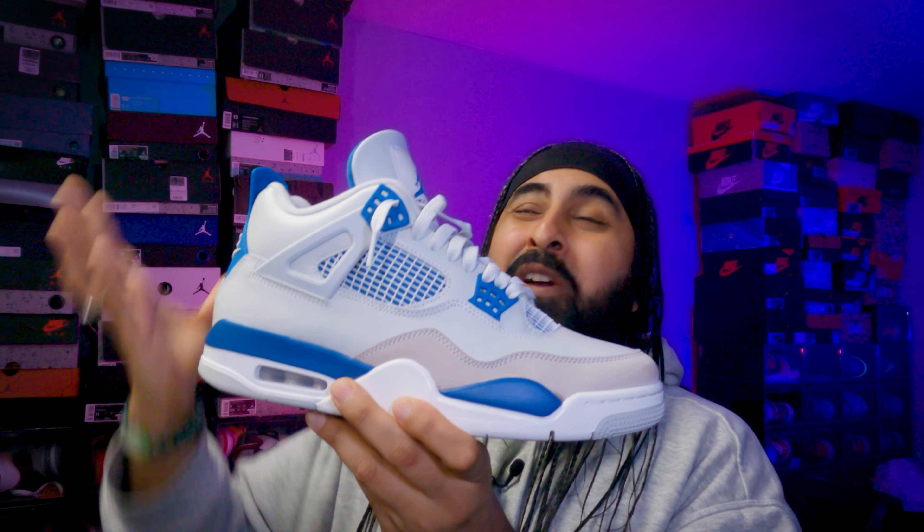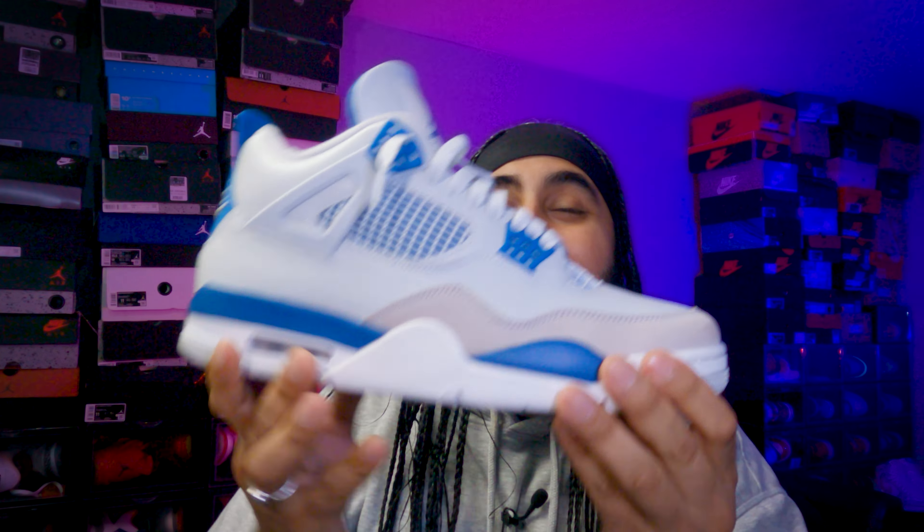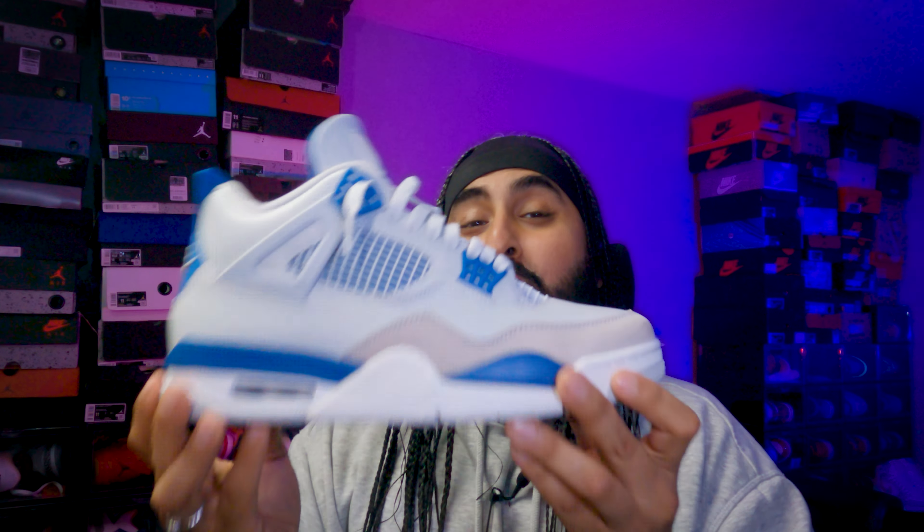Welcome back to the channel guys. Today we're looking at the comfortability of the Military Blue Jordan 4, because we know the actual shape is tooled over from the SB4s. We're going to look at if this is as comfortable as the SB4, or if it's as comfortable as the Black Cement or Bred Jordan 4 reimagined.